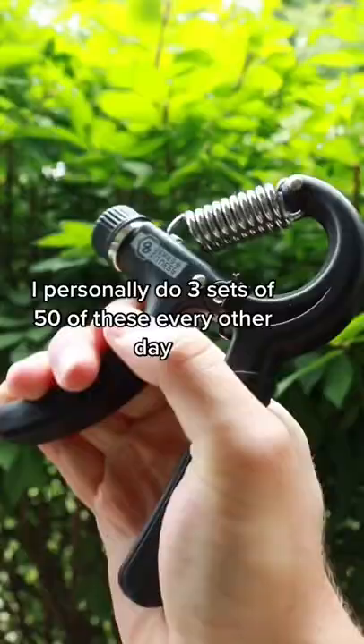Also, I'm a fan of these crush grippers. I personally do three sets of 50 of these every other day. Good luck and follow for natural health content.